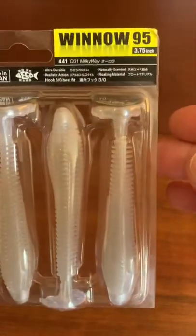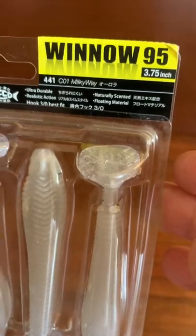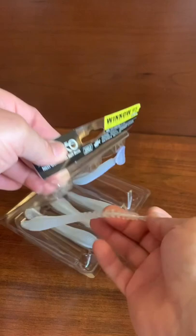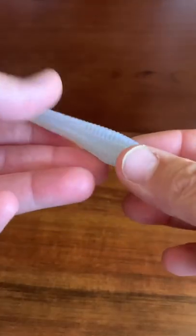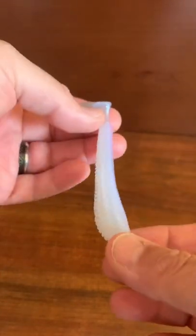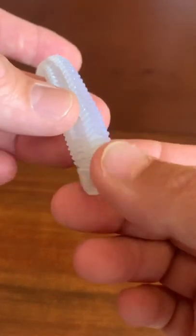This is the Nikko Minnow 95 — a 3.75-inch Japanese manufactured swimbait from Nikko Lures. Check these out. That is some of the coolest molded soft plastic I have ever seen. Take a look at how it's ridged.